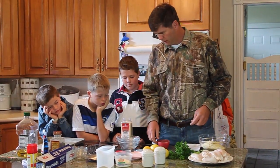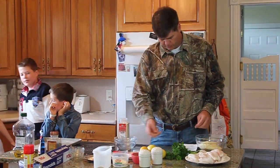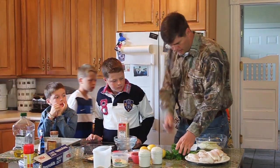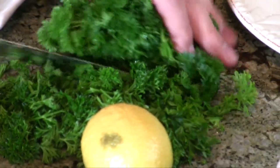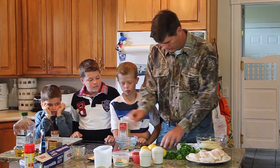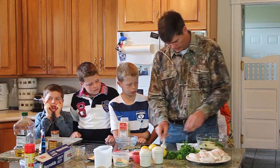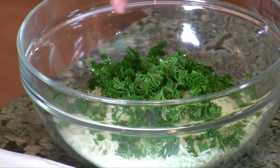Now we need about four tablespoons of fresh parsley, chopped. I'm going to chop this up — I was just using this knife to cut the fish over there, so it's all good since everything's going to be baked. That's probably enough, though you know this is kind of hard to measure — we usually just eye it up. You can't have too much parsley.